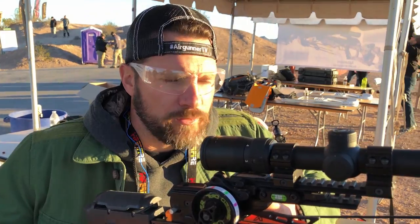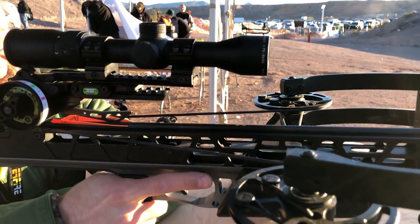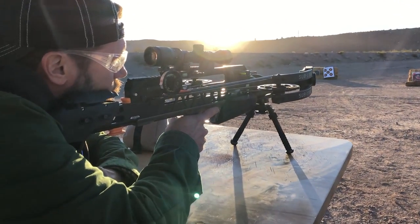I've shot everything today except arrows — though in the air gun world there are guns that shoot arrows and we've made some crazy shots. But this is a compound crossbow, the brand-new Sub One. It gets its name from sub-one-inch groups at 100 yards. There's a lot of technology built into it. We've got balloons set up at 90 yards — the claim is it should hit that orange balloon dead center.